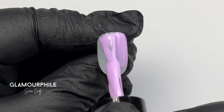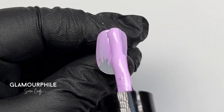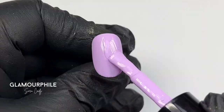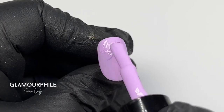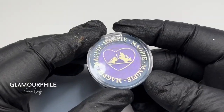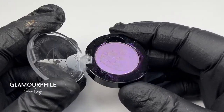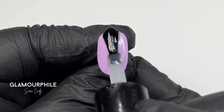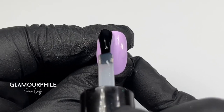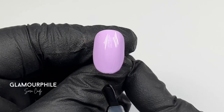Our first design will be a full cover chrome. I'm using Dolly Mix from the New Sweet Treats collection, which you can see swatches of on my channel. I'm applying two layers of Dolly Mix and curing between layers. I will be using Berry, which is a purple iridescent chrome. Before using the chrome, I'm applying a layer of Don't Be Tacky, which is our no inhibition layer top coat, then cure in the lamp.